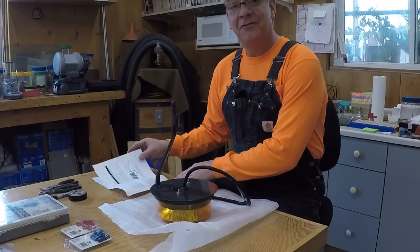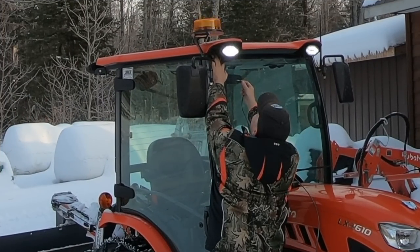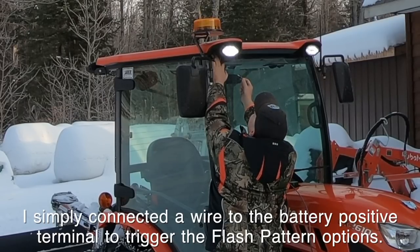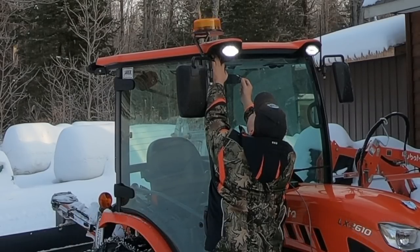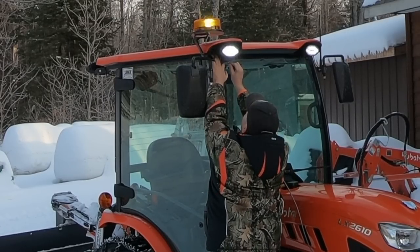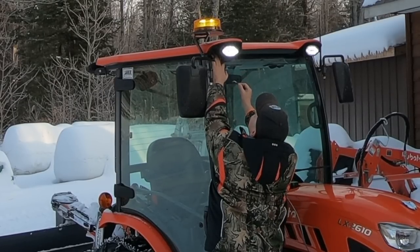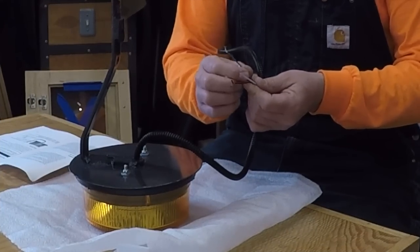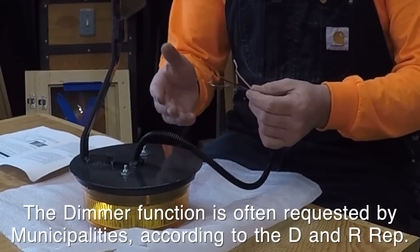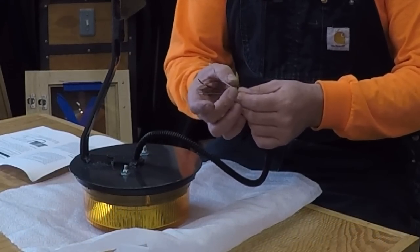This beacon has 25 different flash patterns. But since I'm not running it down into the cab with any switches, I'm just hardwiring it right into that work light. What I'm going to do is take the green lead — which is usually used on a momentary switch to switch light patterns — and play with it before I finish everything up today to make sure I like the pattern it's flashing. Then I'll leave a bullet connector on it but keep it separated in case I ever want to change it again in the future. Other than that, it's pretty simple: just your power and ground, your green which activates different light patterns, and this white here is something you'd hook up if you wanted to dim the light. I don't see a purpose for that, so we'll just cut it off.